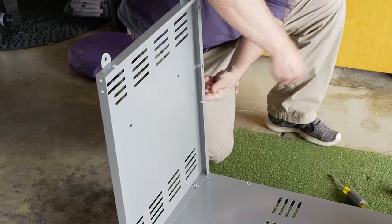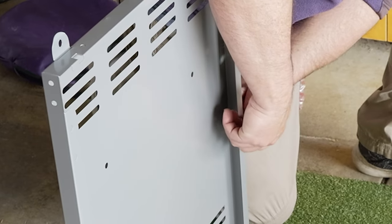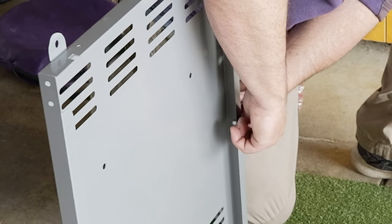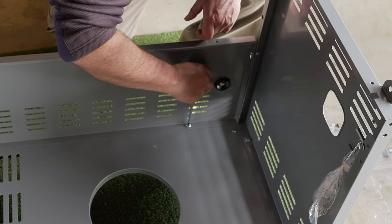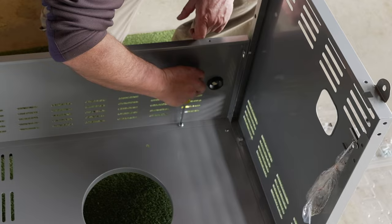Put the screws in the back holes first, because then we're going to slide that back piece over the screws, tighten the screws, and we'll be good to go. Really easy design. Now we're tightening up these screws which will secure the back plate to the sides.